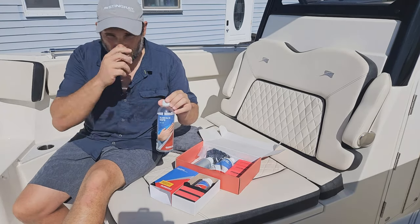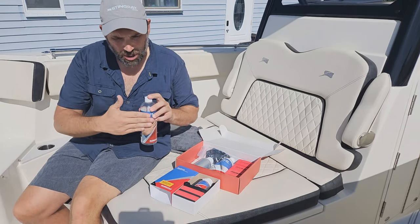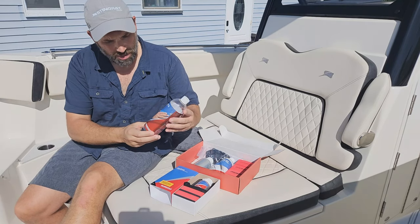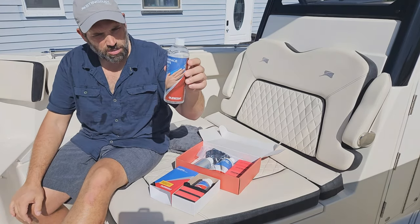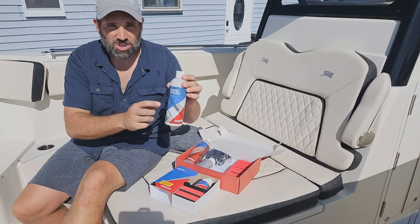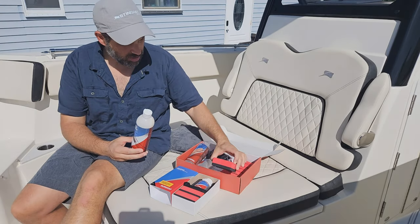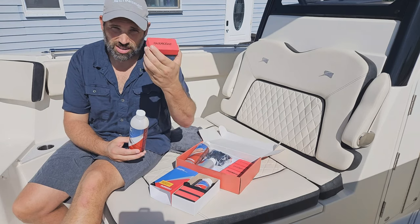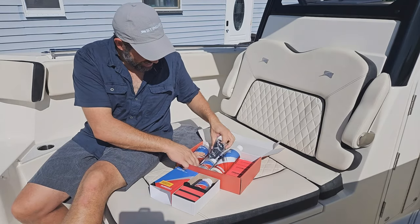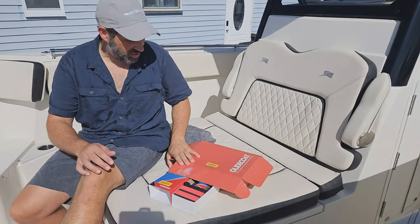Then you have to strip the wax off, because the ceramic will bond to whatever's the outer coat — so it would bond to the wax, and then come off when the wax comes off. That bond isn't as strong as ceramic bonding directly to gel coat. This is their alcohol stripper — I ran out and refilled it with rubbing alcohol, which does the same thing. You could also use any light cleaner wax. The whole kit is about $350 — it comes with applicator pads, the ceramic, the polish, the wipe-down, gloves, and instructions. A really nice kit.